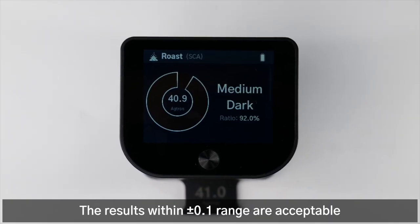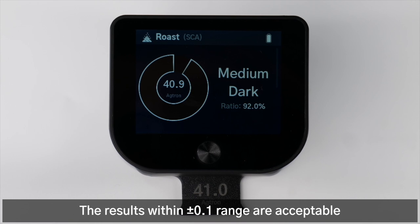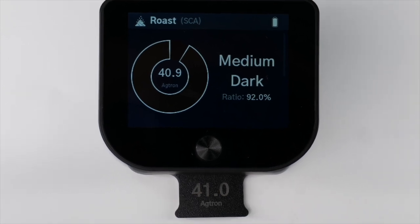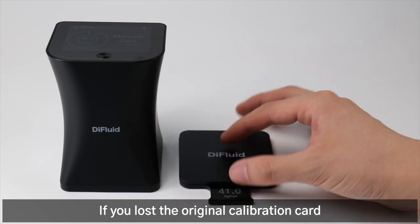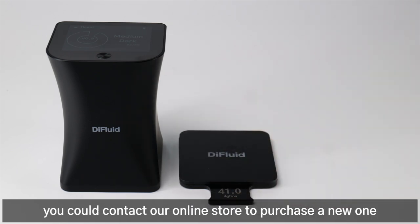The results within plus or minus 0.1 range are acceptable. Each Omni has its unique calibration card. If you lose the original calibration card, you can contact our online store to purchase a new one.